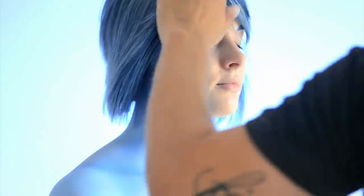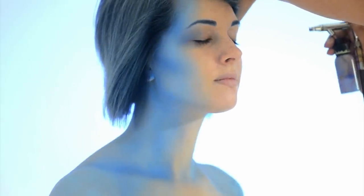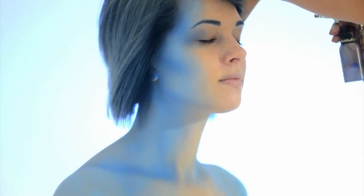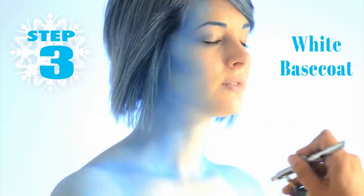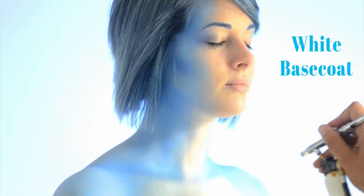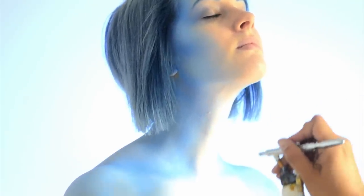Again, and with every following step, apply the same techniques to the opposite side of the face. Fill in the bare skin on the upper chest and neck with white. Let the edges fade into the blue. If you like, you can also paint white over the remainder of the face.